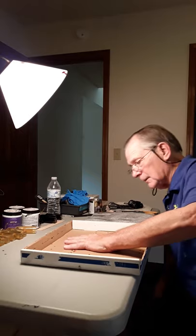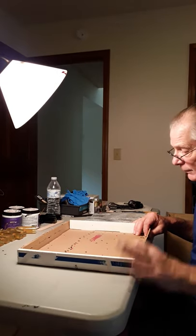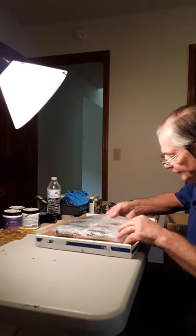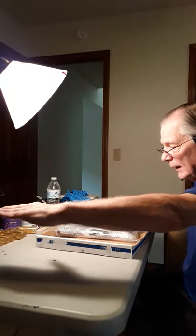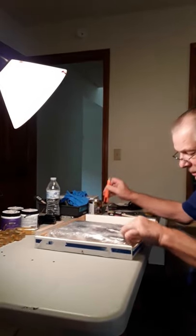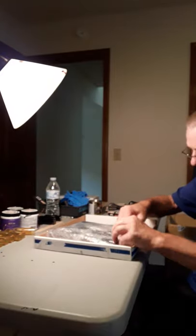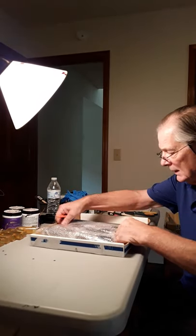I use a lid like this — I get these from banker boxes, but you can also order them online, just the lids themselves. I'll open the box up and take everything out, doing one sleeve at a time.